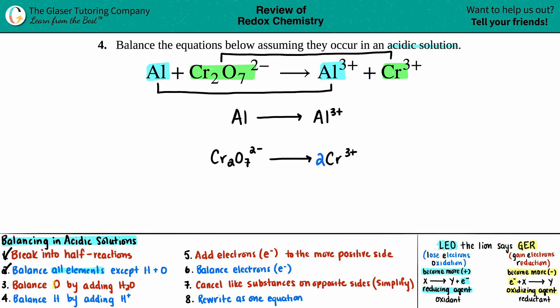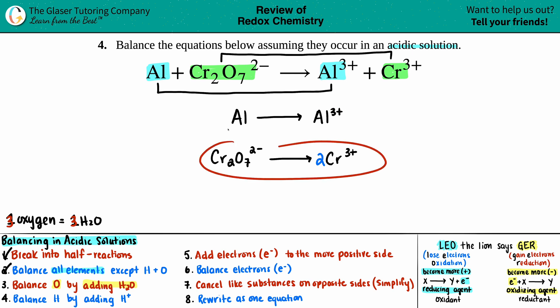Step three: balance oxygen by adding H₂O. The rule is: if you need one oxygen, add one H₂O; two oxygens, add two H₂O; and so on. Looking at the aluminum half-reaction, there's no oxygen on either side, so we skip it. For the dichromate half-reaction, there are seven oxygens on the left and none on the right, so we add 7 H₂O to the right side. Step three is done.